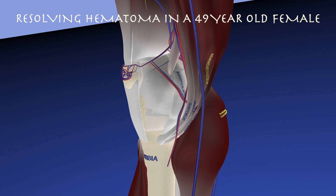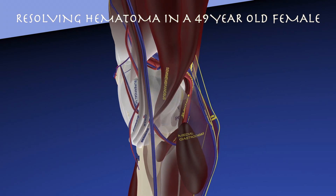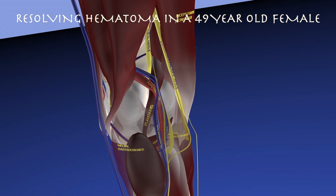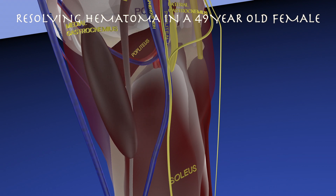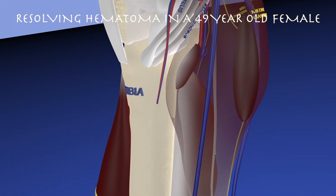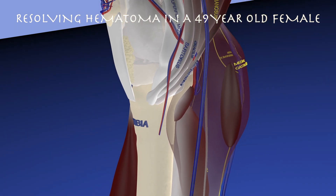Here's a quick model of this hematoma. We can see the medial and lateral gastrocnemius muscles made translucent, and we can see this very large hematoma essentially within the medial gastrocnemius muscle. We're rotating to get a better sense of its exact location. Over time, this hematoma essentially shrunk and scarred down into a thin hyperechoic cylindrical structure within the superficial medial gastrocnemius muscle.